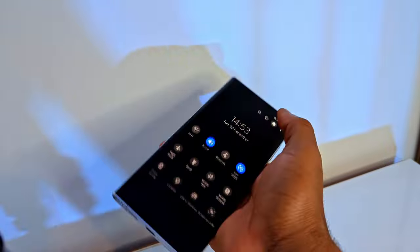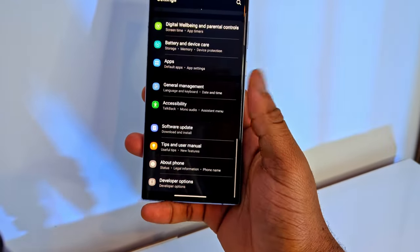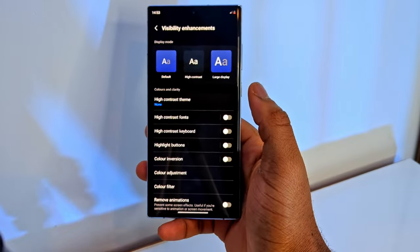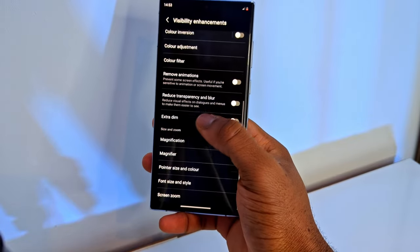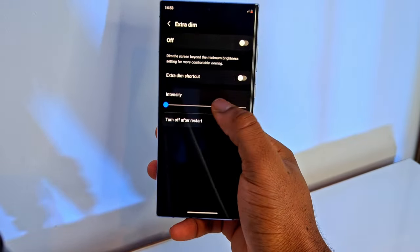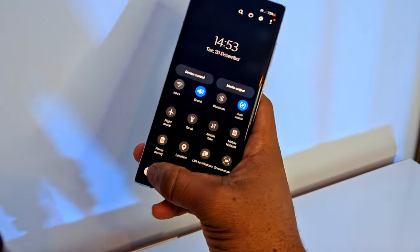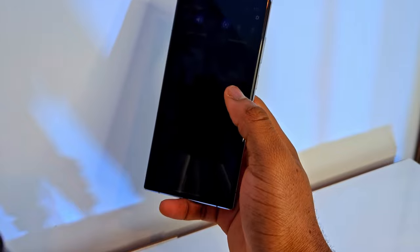Go to your settings and go to Accessibility, then tap on Visibility Enhancement and scroll down a little bit so you see Extra Dim. Turn this feature on. It basically means that your phone's display is going to be pushed to be dimmer than dim — so if you reduce your screen's brightness all the way down to zero, it can go even lower than that.